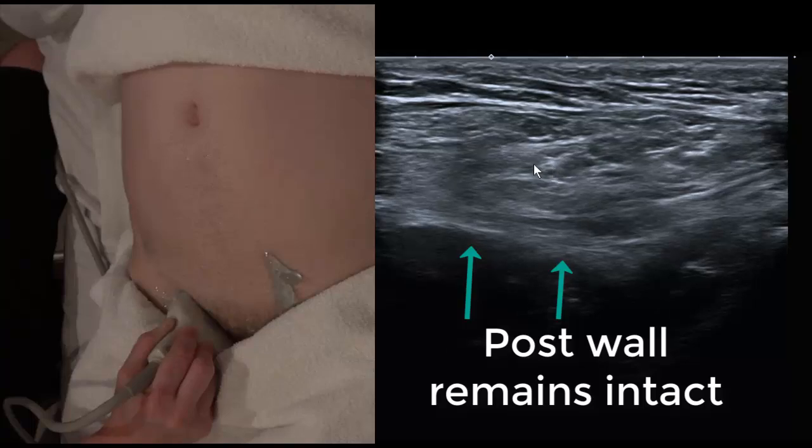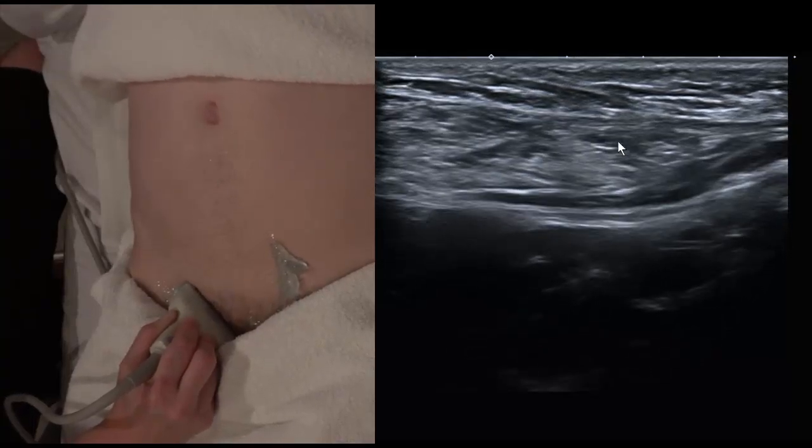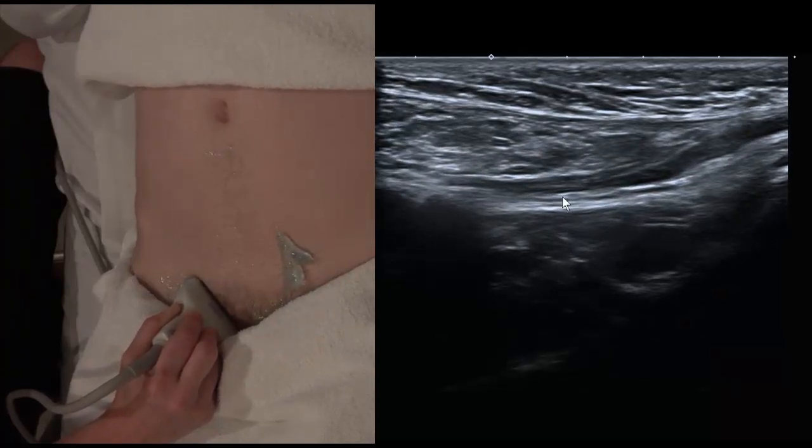We can see the little indirect hernia sliding left to right across the screen, whereas direct hernias tend to bust up towards the transducer vertically — a bit like an atomic bomb.